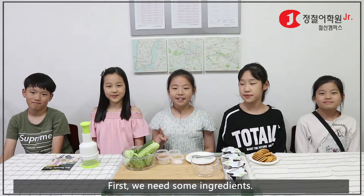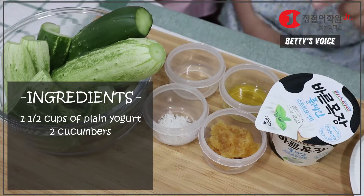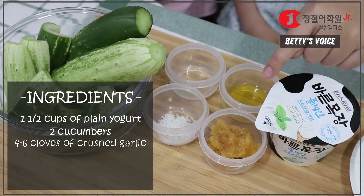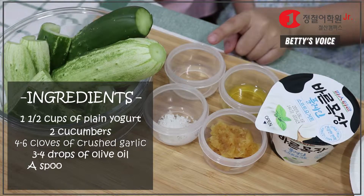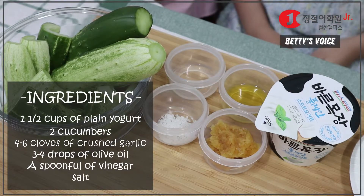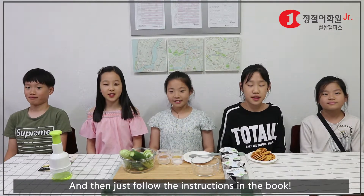We need some ingredients: one and a half cups of plain yogurt, two cucumbers, four to six cloves of crushed garlic, three to four drops of olive oil, a spoonful of vinegar, and salt. Then just follow the instructions in the book.